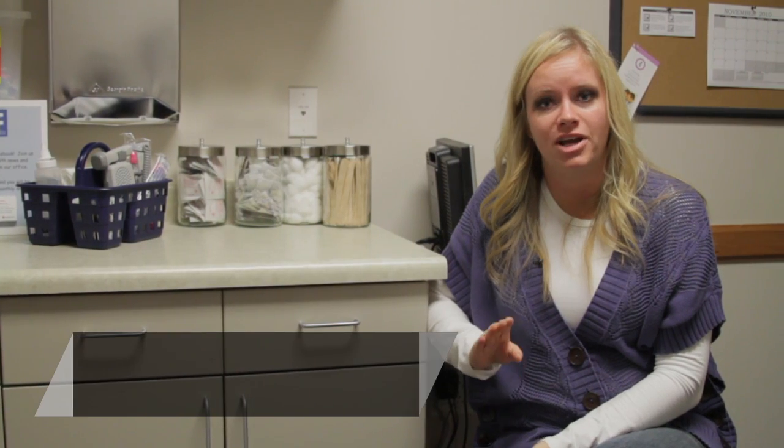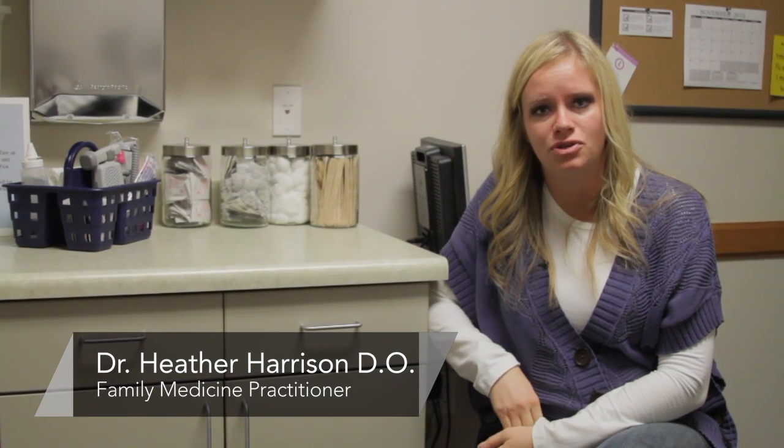This is Dr. Heather Harrison. I'm a family physician at the Central Utah Clinic in Provo. Today we're talking about how to read your ultrasound.